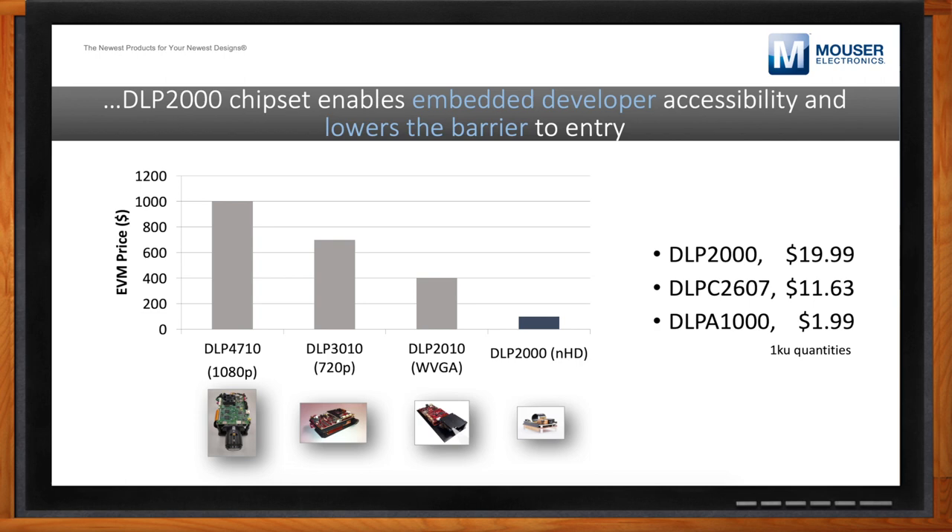The DLP2000, which is the DMD, is the meat and potatoes of the chipset — that's what's really creating your image. The DLPC2607 is the controller, which has the software that drives the mirrors in order to produce the image you want. Controllers are typically abbreviated with the DLPC prefix. Then the DLPA1000, with the DLPA prefix, has the power management IC of the chipset and is responsible for driving both the DLPC2607 and the DLP2000 DMD, which requires very specific power management routines to function properly.